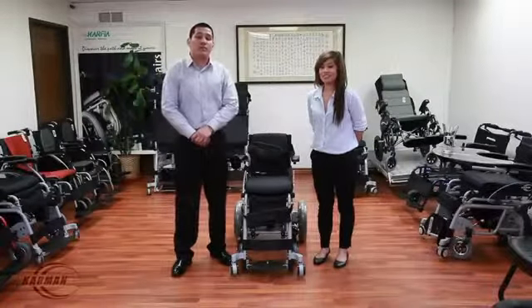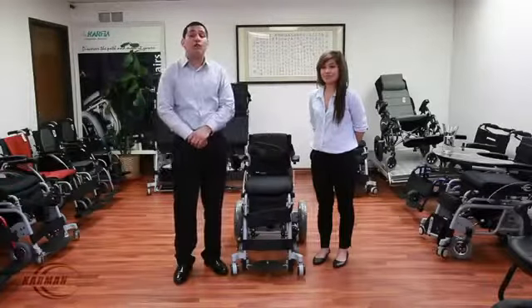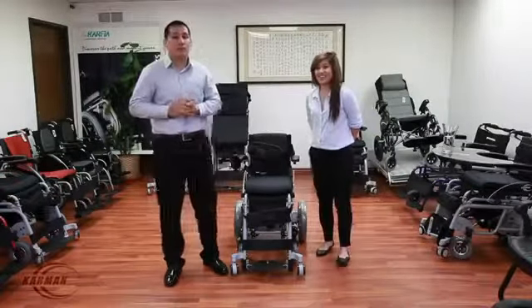Hello everyone, Edward here with Carmen Healthcare. Today's product video will be about our XO202 Stand Up Power Wheelchair.